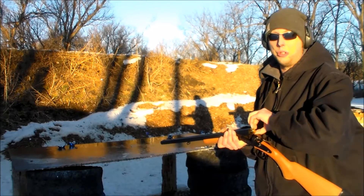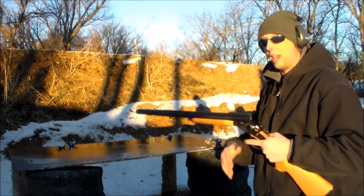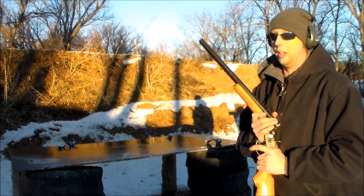Now, Caitlin has never shot a coach gun or a regular break-action side-by-side before. So I'm going to hand it off to her and let her have a little bit of fun.